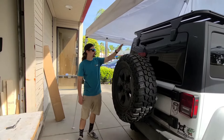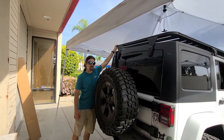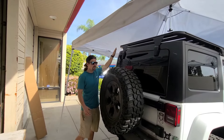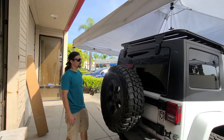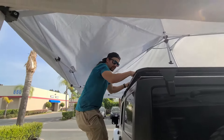Now that we have all the mounts put together and mounted, go ahead and fine-tune the position that you want all your mounts to be at, as well as your platform. Make sure it's nice and flush with where you want it to be, then tighten everything down. We always recommend doing a nice shake test like so — make sure it looks nice on there.